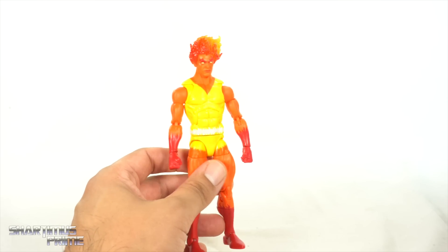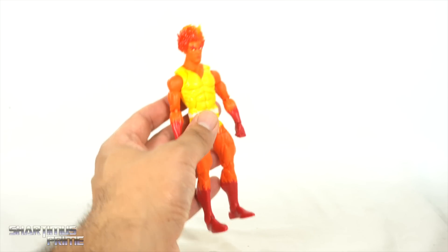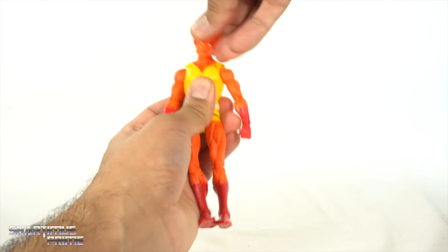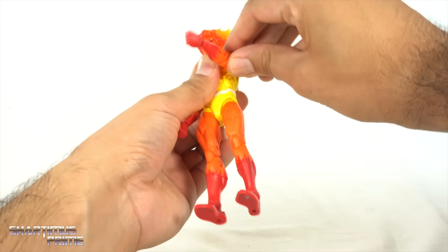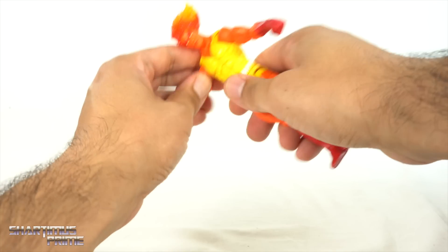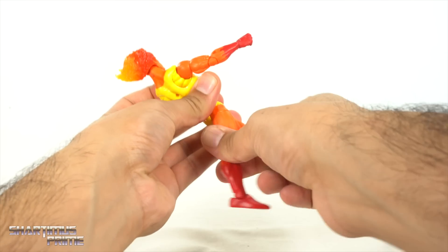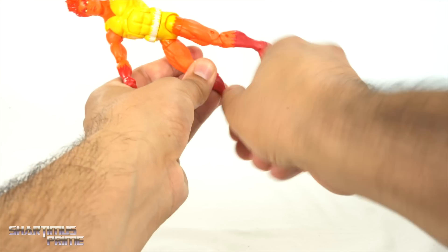I've seen this figure many times before, but I'm going to do the fastest articulation segment ever. You can move the head up and downward, shift forward and back like a power driver, turn side to side and pivot a little bit. You get the butterfly joints, shoulders outward and down, full rotation, bicep swivel, double joints, swivel, then hinges up and down. You get the ab crunch forward and back, waist cut, hip joints that move almost to a split, kick forward and back, and beautiful ankle pivot.